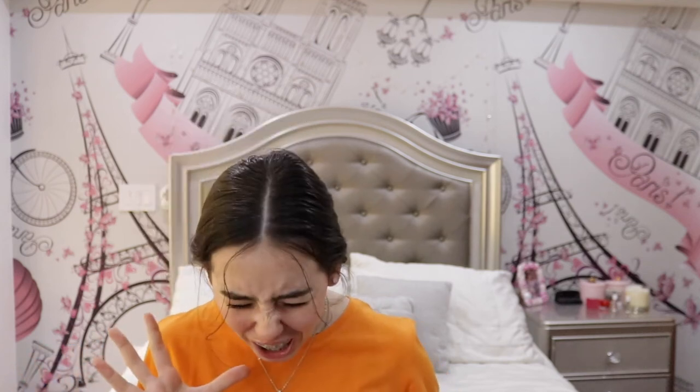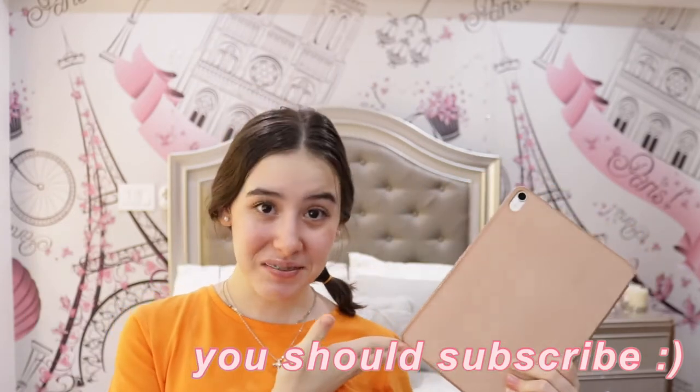Hey guys, it's Katie, welcome back to my channel. In today's video I will show you how to have a very aesthetic iPad.